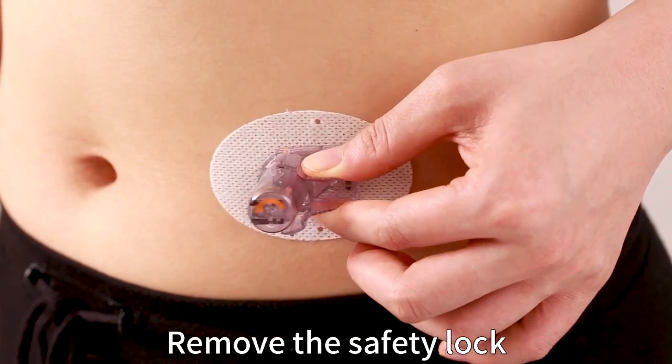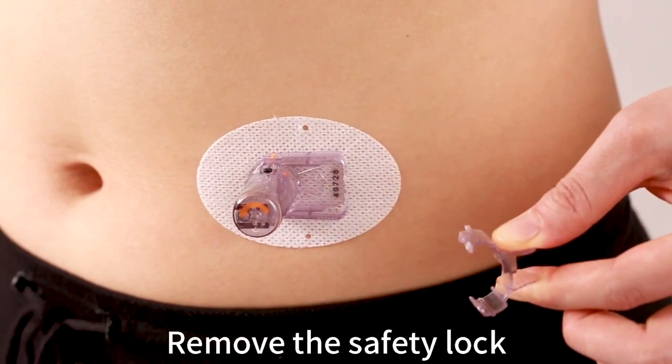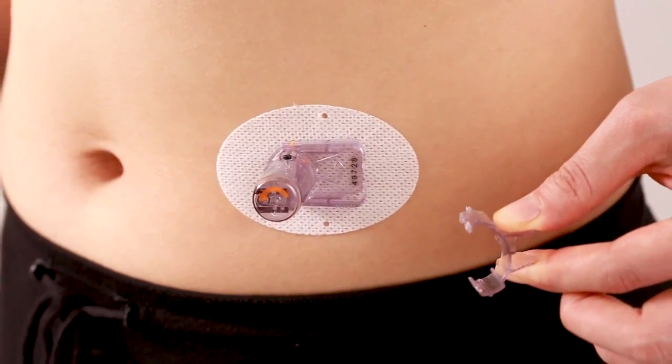Squeeze the two release tabs of the safety lock and remove it from the inserter. Save the safety lock — you will need it later.